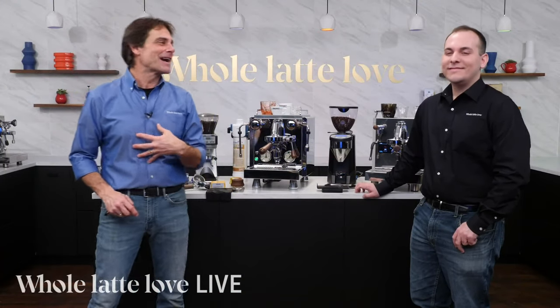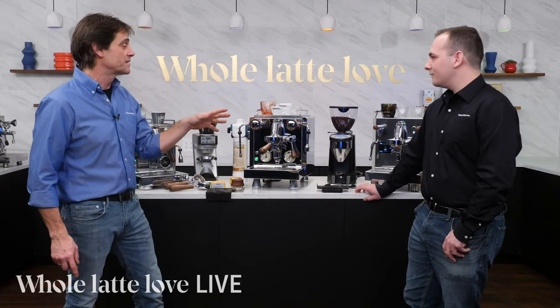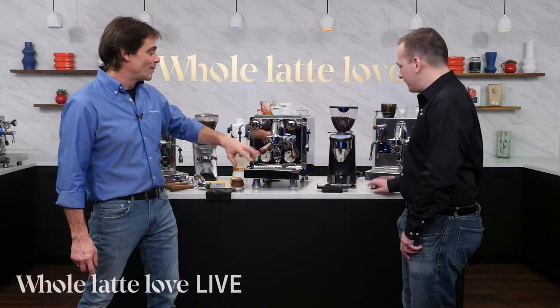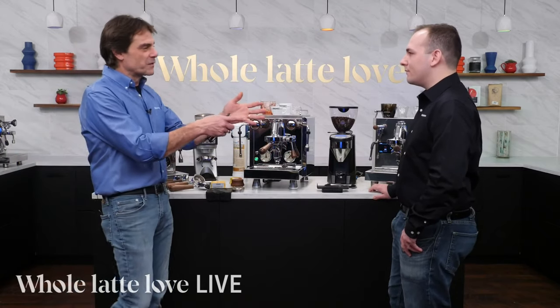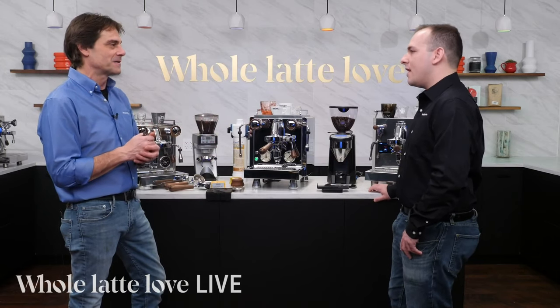Hey, espresso and coffee lovers, I'm Mark. I've got Nick with me — Nick, you're a product specialist. We're going to talk accessories, some really cool accessories. Nick is going to pull a shot using a few accessories like an Acaia scale and a wood-handled portafilter on the Rocket. Nick, you've been doing this for 10 years — you go out, work with manufacturers, and find the best accessories. Tell me about that.